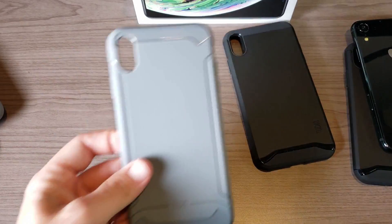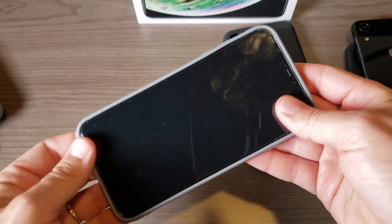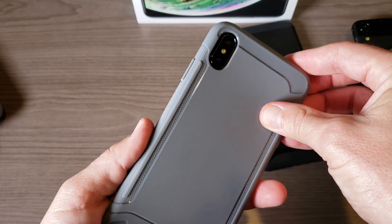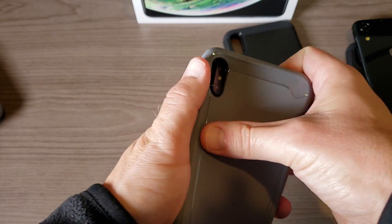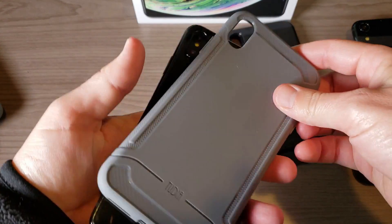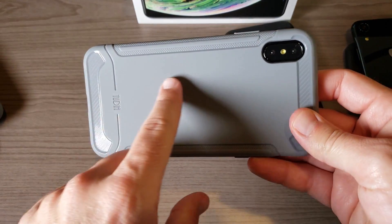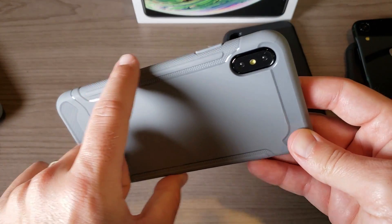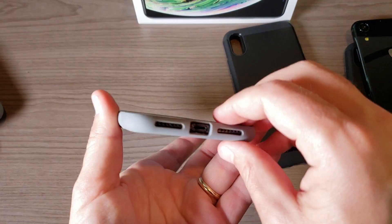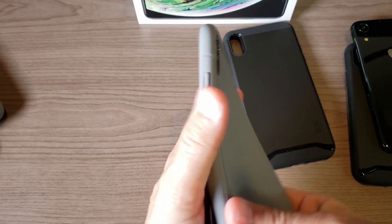Let's try the XS Max cases out first with the dummy phone. Same thing here — it's very loose, feels like it could fall off pretty easily. That's the Tudia LIN. Generally I really like this case, and it does have a nice carbon fiber look with good grip on the sides — always one I've enjoyed on any phone — but for this phone right now it feels pretty loose.